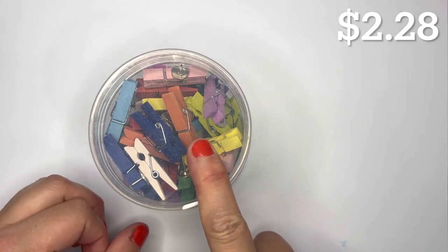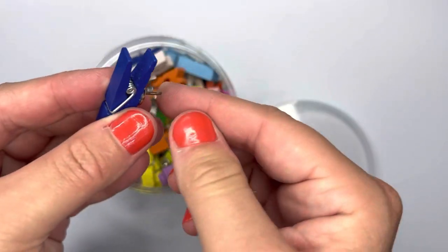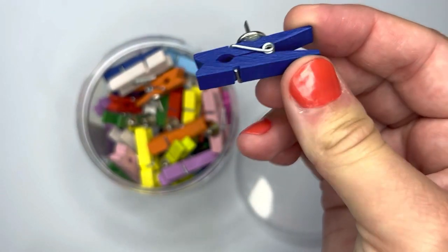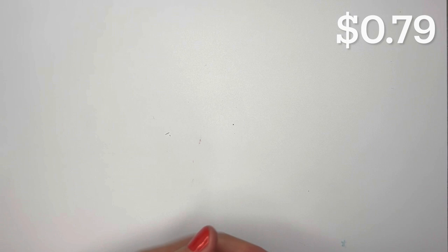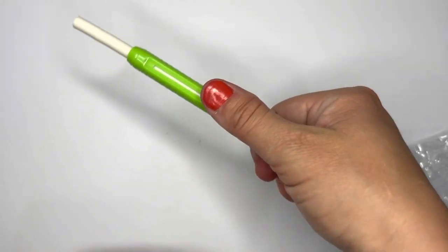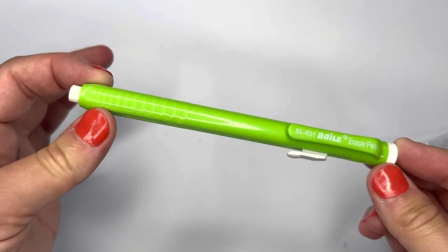I got a 50-piece wooden clip plus push pin set in all different colors — pretty cool. You can push them in to hold papers and also use them as paper clips. I also got an automatic eraser pen in green; I like these kinds of erasers that go in and out.